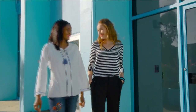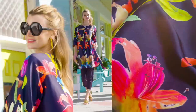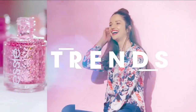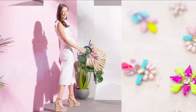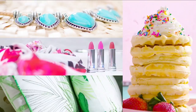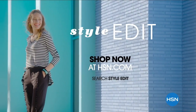Discover the newest way to create a style all your own. The HSN Style Edit — a curated look at the season's best, most original finds for every part of your life. We decode the trends, share tips and how-to's, and give you the inspiration you need to style it your way. Discover it now exclusively at hsn.com.